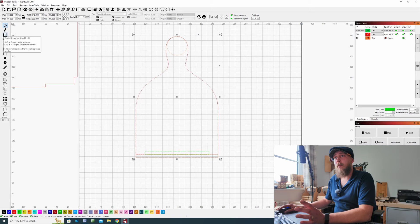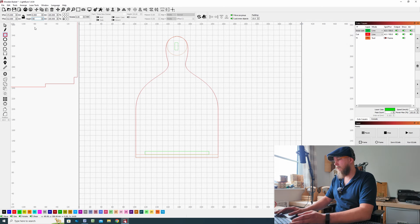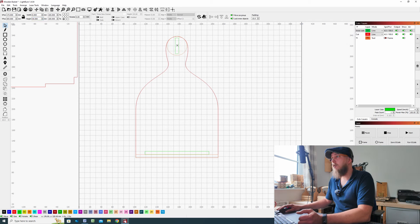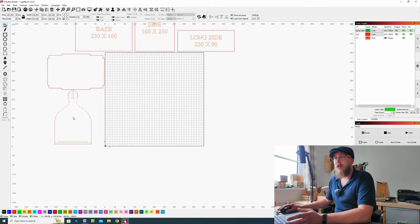We do need to make a slot for our handle. Draw a random sized rectangle — for the width make it 6mm, the same as the thickness of your material, and for the height I'm going to make it 30mm. Press Enter, go to the select tool, and drag this to the center of that circle — that's why we left the circle there to begin with, that was all it was used for. We can now group all of this together and set this aside until we get our long sides designed.